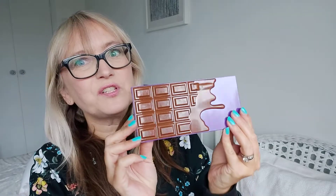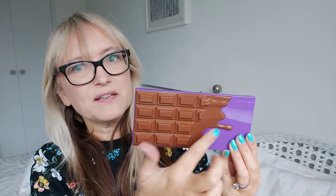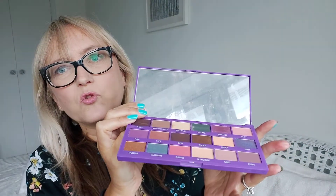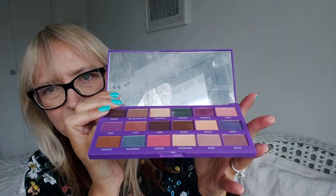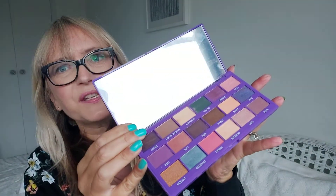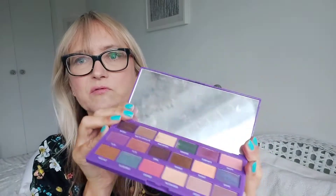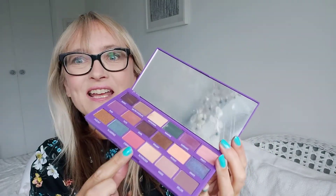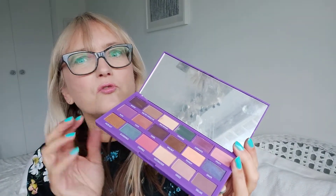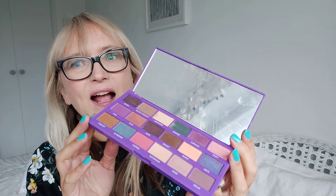Last but one — you can tell by the box, this is Fruit and Nut, reminiscent of a certain chocolate brand. Some gorgeous tones in here — I love this blue, a kind of teal blue, some great gold and warm coppery tones as well. Gorgeous pinks, gorgeous blues — very warm, very usable, great summer shades. Absolutely love that one.